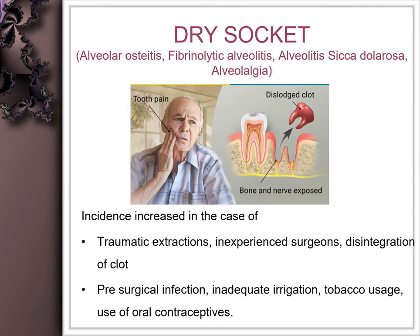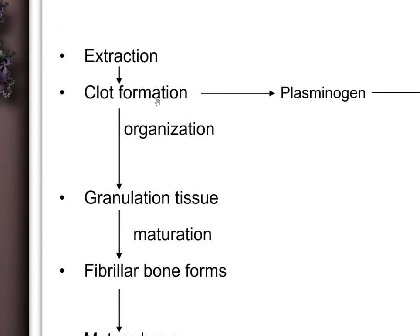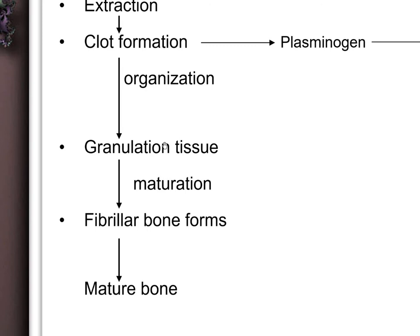One common complication associated with traumatic extractions or disintegration of the clot is dry socket, also called alveolar osteitis or alveolitis sicca dolorosa — called dolorosa because of the increased association with pain. It predominantly occurs in patients with pre-surgical infection, inadequate irrigation during extraction, use of tobacco, and use of oral contraceptives.